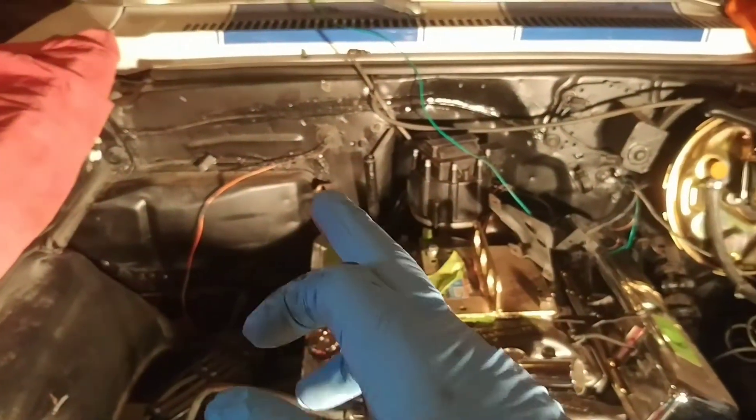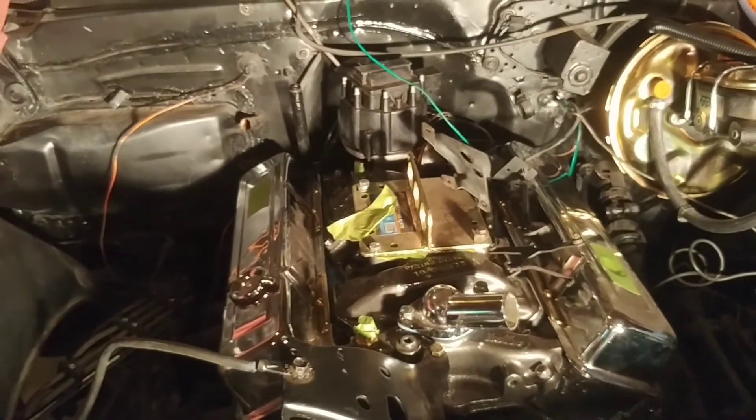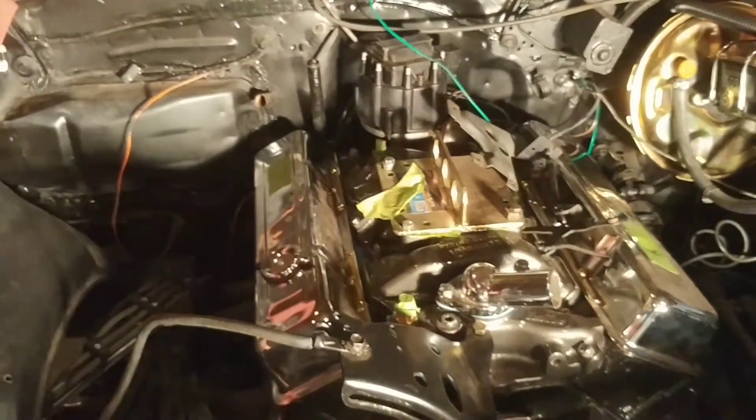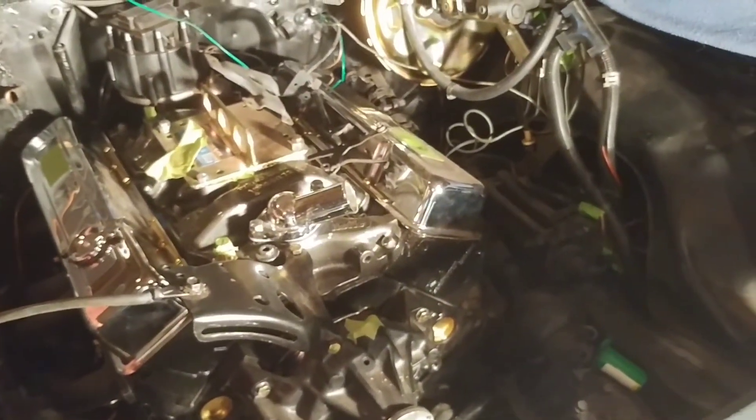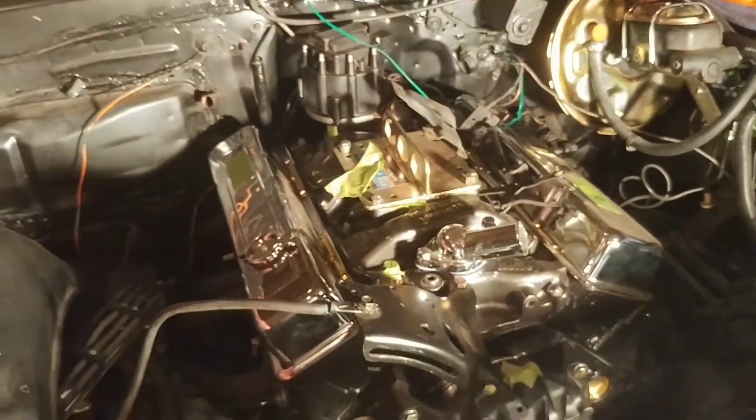I do need to buy a lot of parts for the next steps — stuff like the battery and cables, and heater hoses. Although since the car will be driven mostly in fair weather I guess I wouldn't have to worry about that, but I'm gonna do it anyway. Wiring harness too.